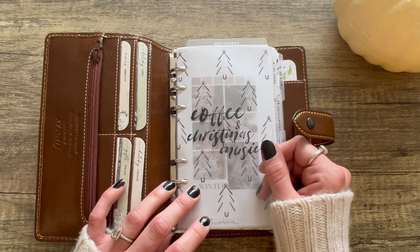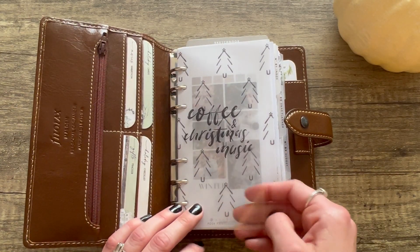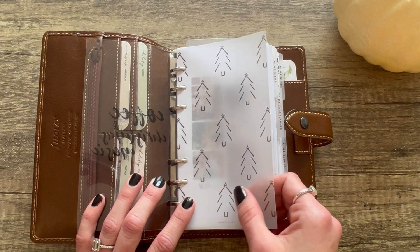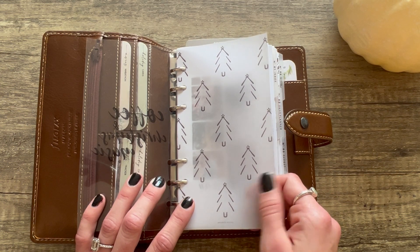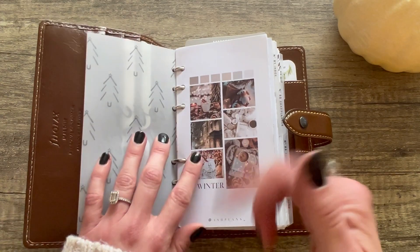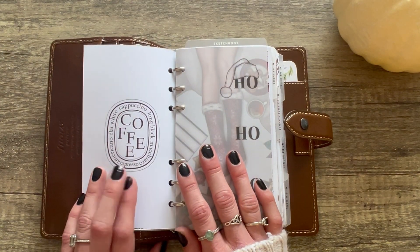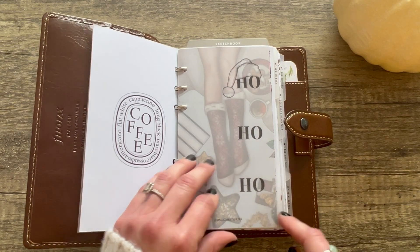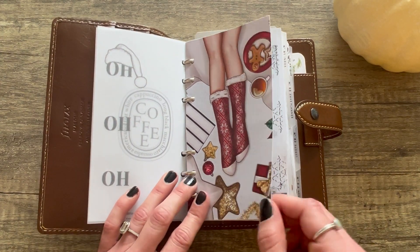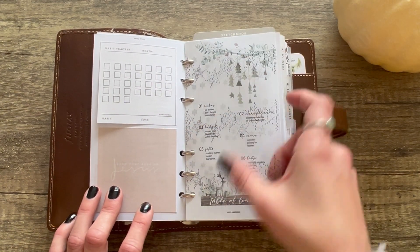Starting with the front cover — this is from Posh Pepper Tree and it's a freebie. It's 'Coffee, Christmas and Music.' I printed this one on acetate. This one's printed on vellum — kind of a sheer, transparent paper. This one's from a freebie from Marge Plans — I'll link everything in the description box below. This is a winter freebie from Ash Plans, then one from Twines and Paper, and another freebie from Magic Meets Paper — the 'Ho Ho Ho.'